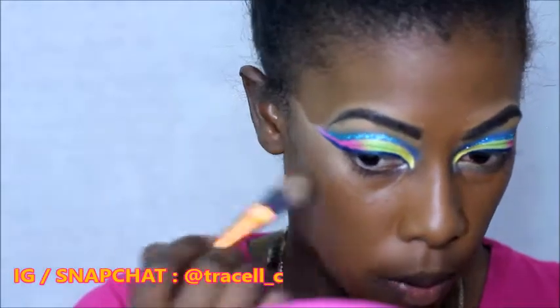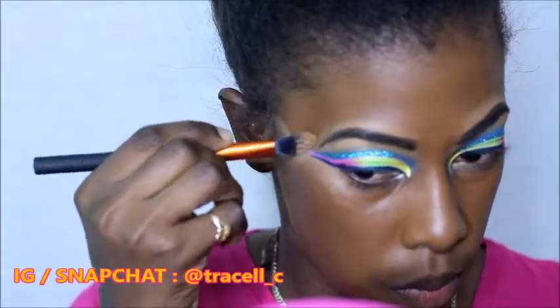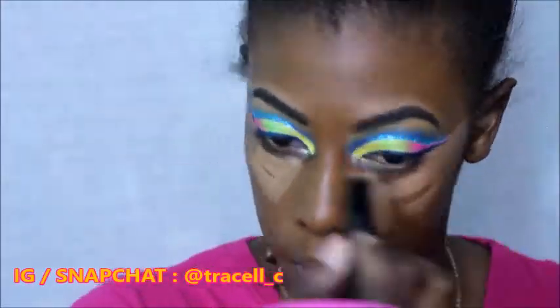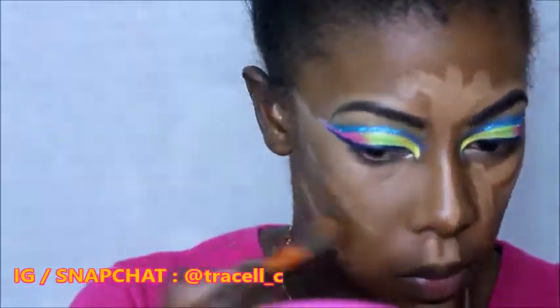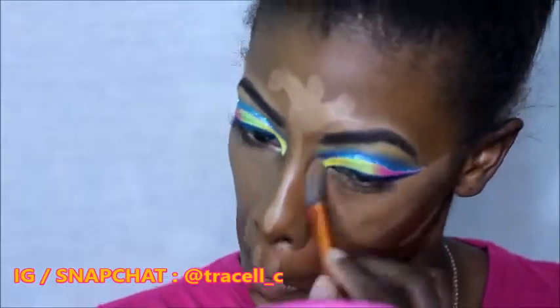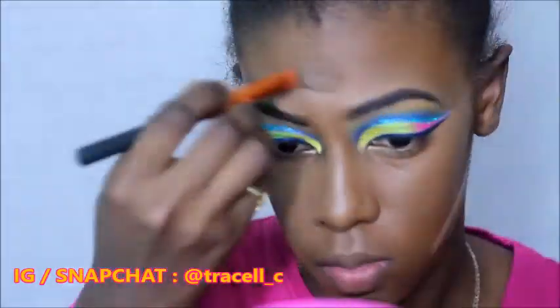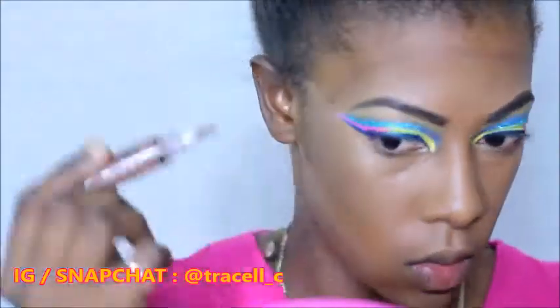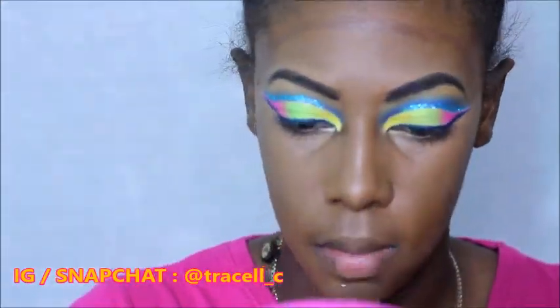I'm just cleaning up the sides of my wing with my concealer — for this I used my Revlon Photo Ready Concealer in the shade Deep, I believe it's number six. I also use that to highlight along my nose, under my eyes, my cupid's bow, my chin, and my forehead. For contour I went in with the LA Girl Pro Conceal in the shade Dark Cocoa and I blended it out using my Real Techniques contour brush.